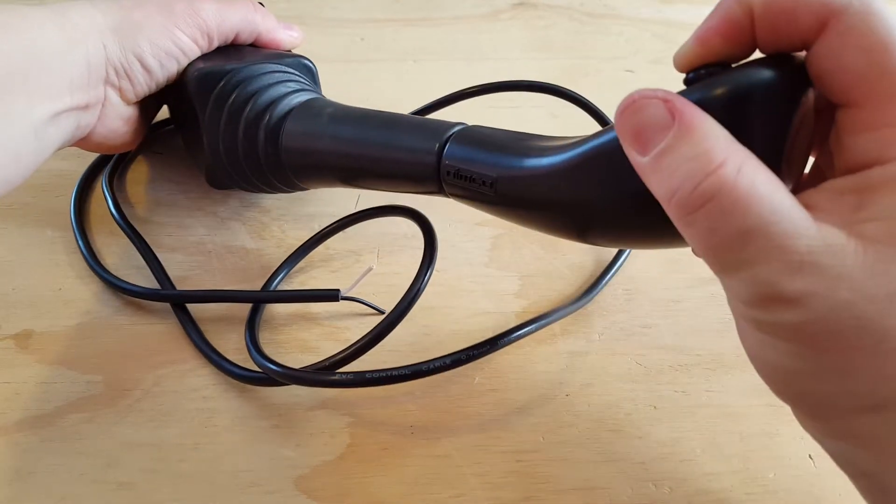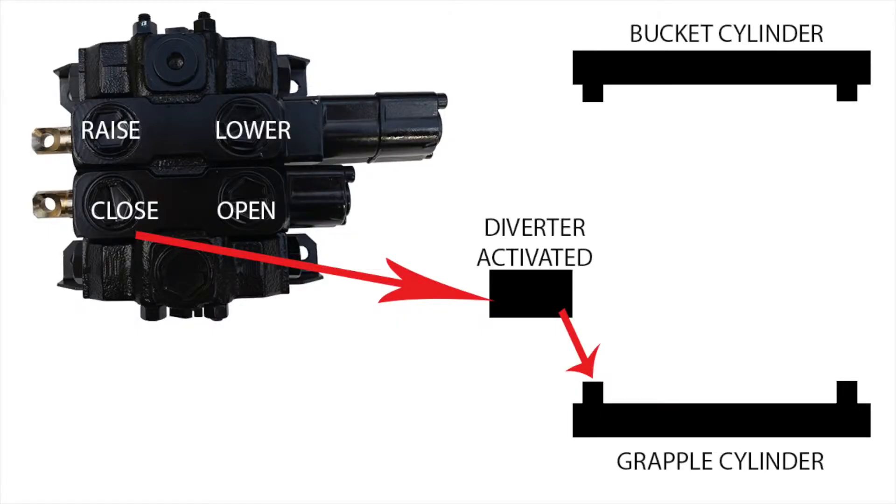When you push the button and move the lever to the right, the oil flows from the spool in exactly the same way, but as it moves towards the loader, the activated diverter valve pushes the oil toward the closed port on the grapple cylinder.